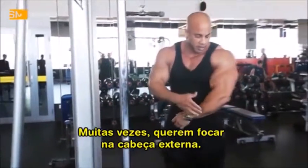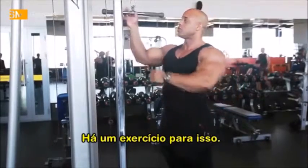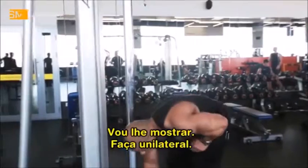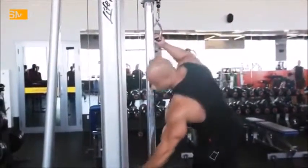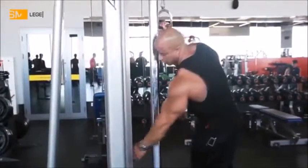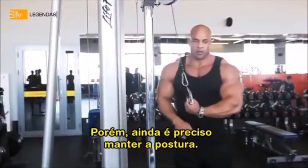Many times people want to focus on maybe the outer head. There's an exercise for that, too. I'll show you — you could go to single arm. Right here. You don't need to go as heavy. You're only doing one. When you're doing one, you still got to have that form.